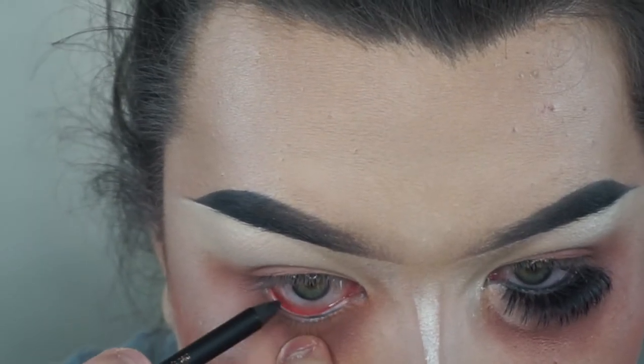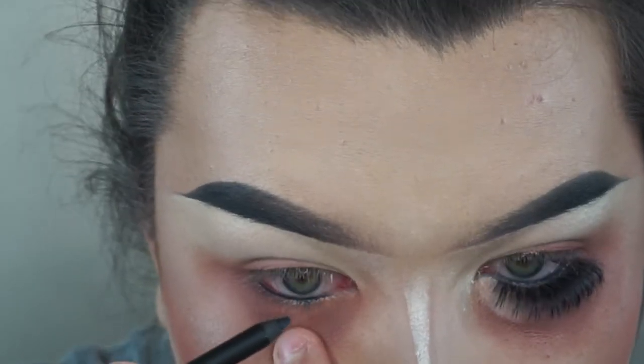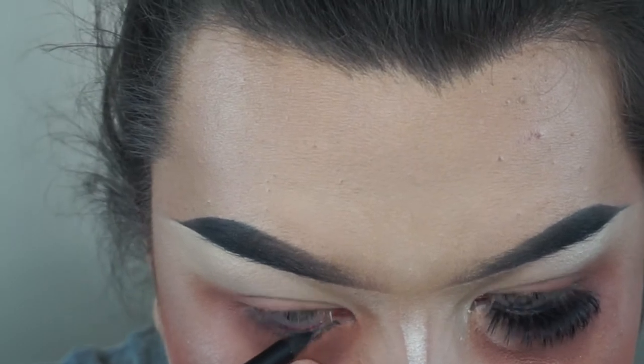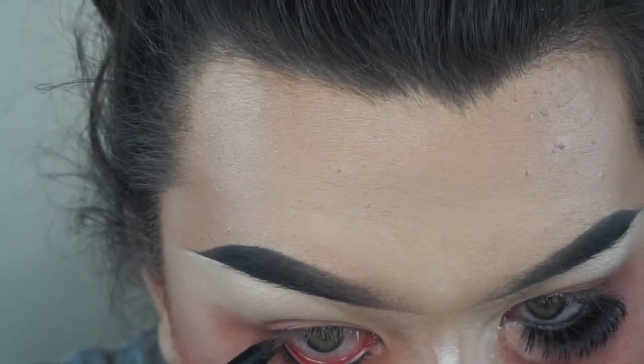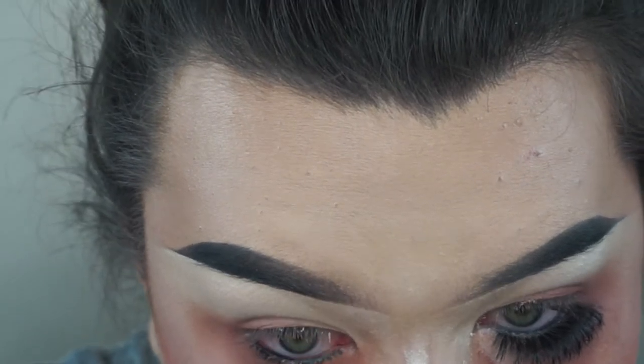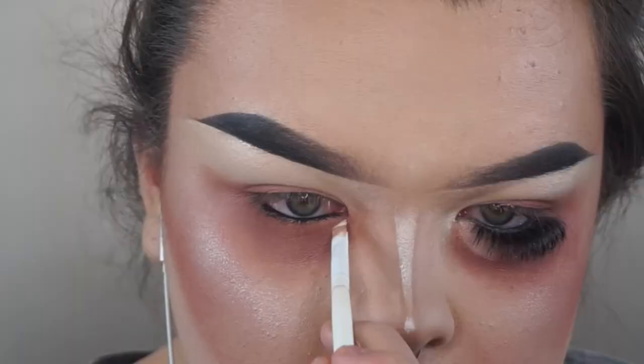And then I'm taking this eye pencil by Pixi. I love this pencil so much. It's really creamy, but it stays in that waterline kind of. I don't really use these pencils too much, but I had to for this because it was necessary, so the lashes could blend together.